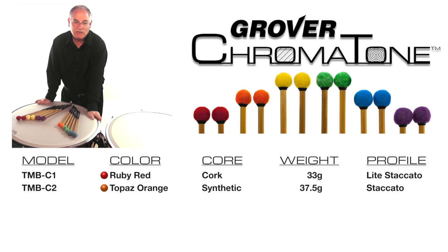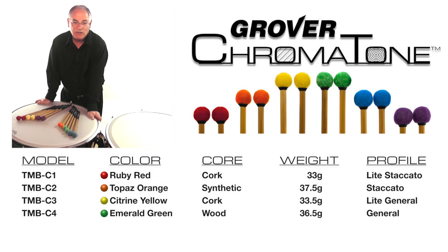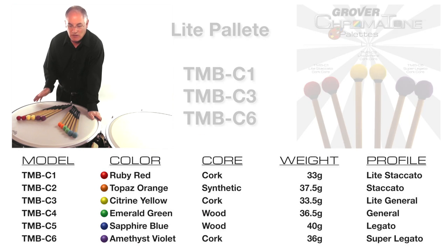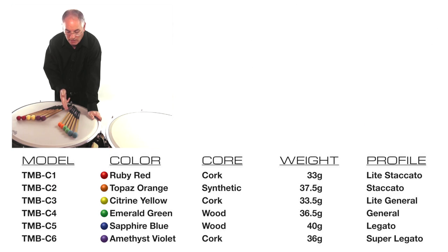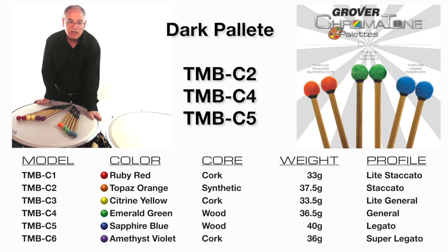Our Chromatone Mallets are available in six models and two color palettes: our light color palette, which has cork cores, and our dark color palette, which uses wood and synthetic cores.